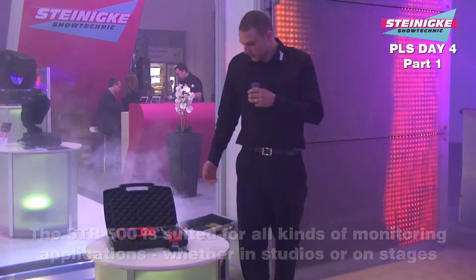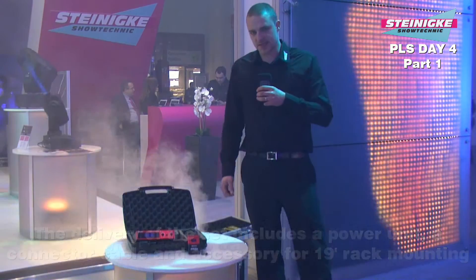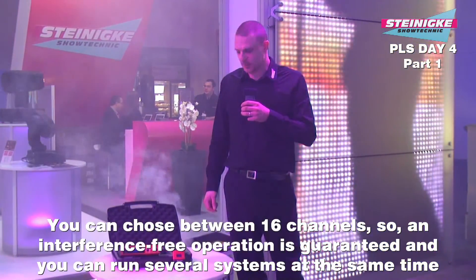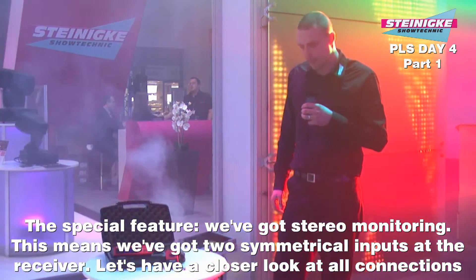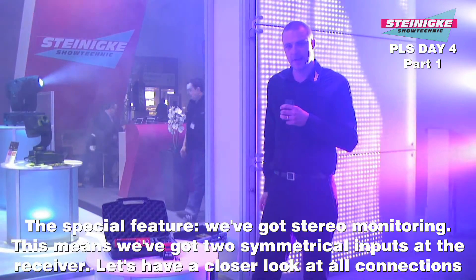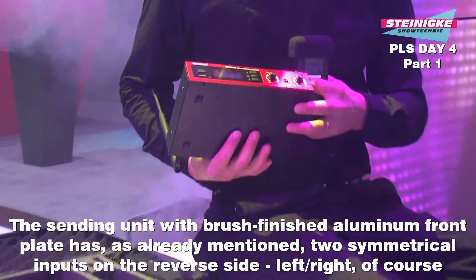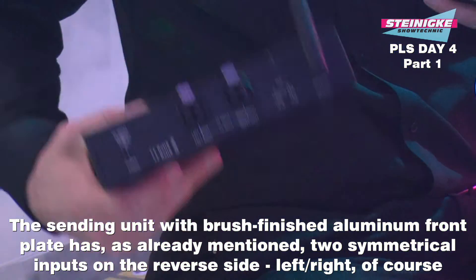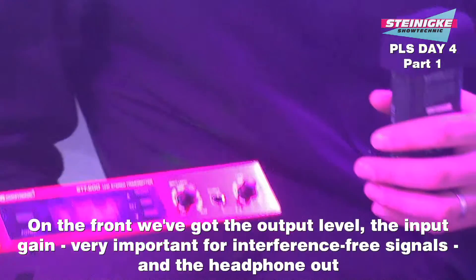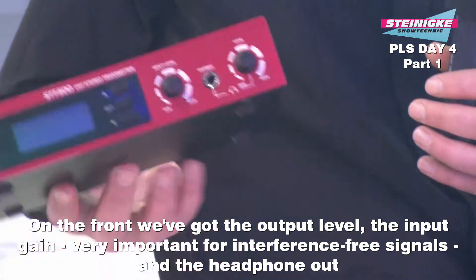Im Studio, auf der Bühne – ganz egal. Mitgeliefert im Set werden das Netzteil, Anschlusskabel und 19-Zoll-Einbauzubehör. Wir haben 16 Kanäle zur Verfügung, das heißt ein störungsfreier Betrieb ist gewährleistet und man kann mehrere Systeme gleichzeitig nebeneinander betreiben. Die Besonderheit: wir haben ein Stereo-Monitoring mit zwei symmetrischen Kanaleingängen am Empfänger. Die Sendereinheit in der gebürsteten Aluminiumfrontplatte hat auf der Rückseite die zwei symmetrischen Eingänge links und rechts. Auf der Frontseite gibt es den Output-Level, den Input-Gain für verzerrungsfreie Signale und den Monitorabgriff zum Direktranhören.